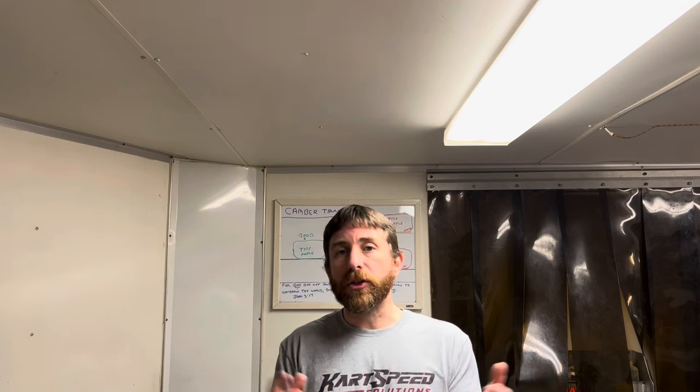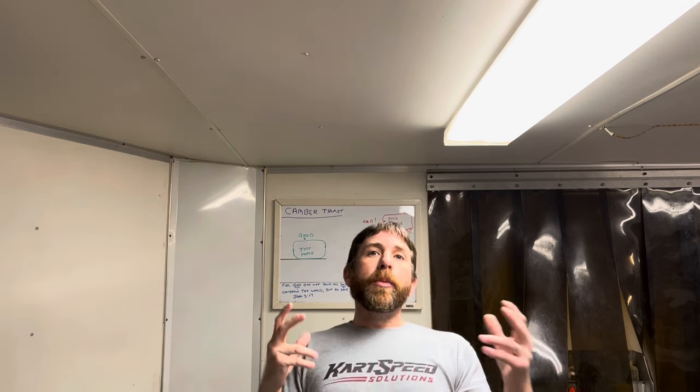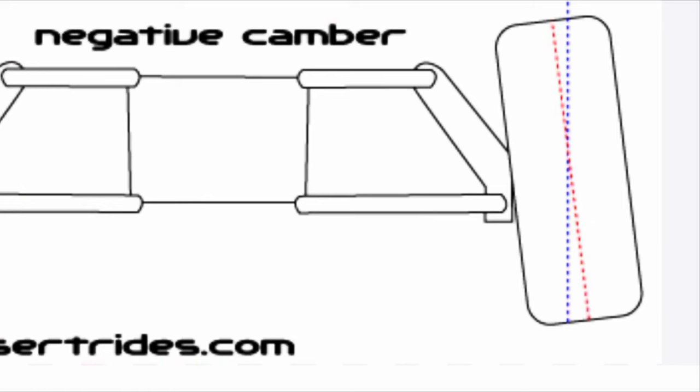So what is camber? The definition of camber is the angle of the vertical axis of your tire or tire patch in relation to the horizontal plane — the track surface or road surface. What we're really looking at is the angle of the tire. If the tops of your tires are angled inward toward the chassis, that's negative camber. If the top of the tire is angled outward, that's positive camber.